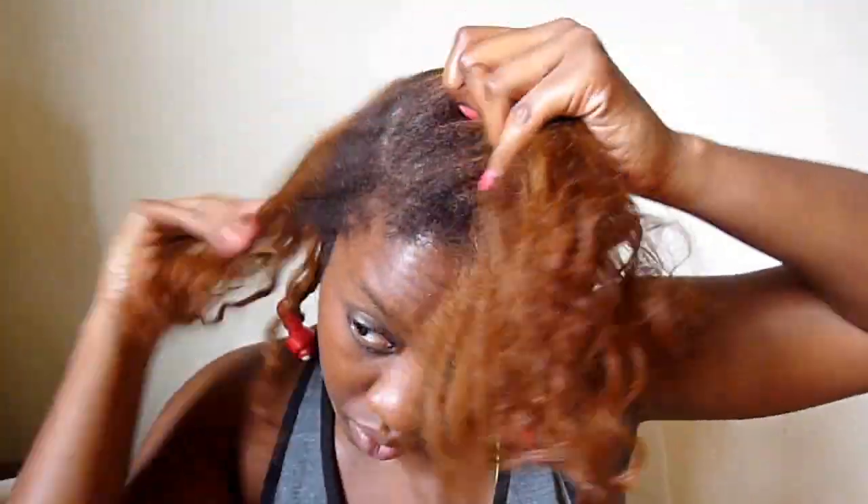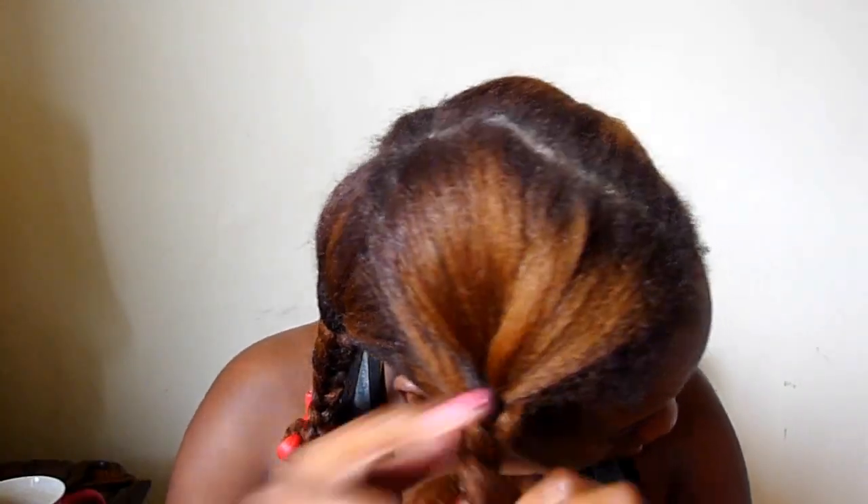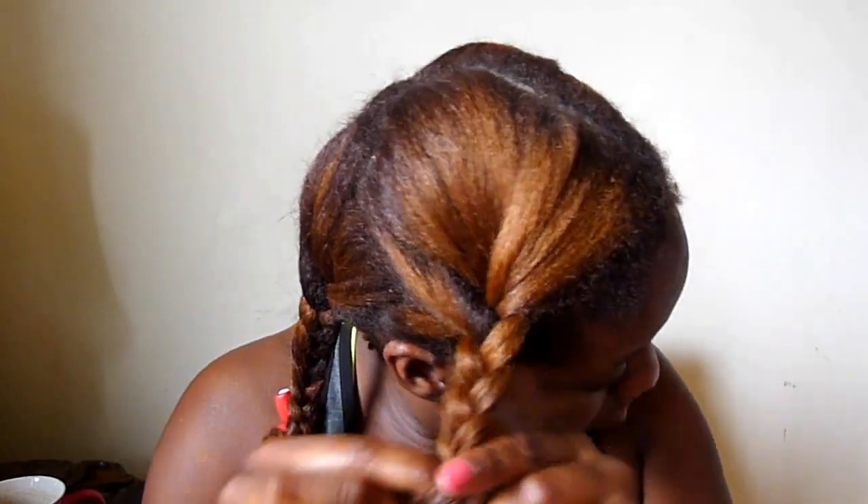I love extending my flat iron jobs with braid outs, twist outs, and flexi rod sets because it is so much easier to do this on my hair when it's really stretched in its flat iron state versus it being in its natural state. So I really do try to take advantage of having my hair super stretched.